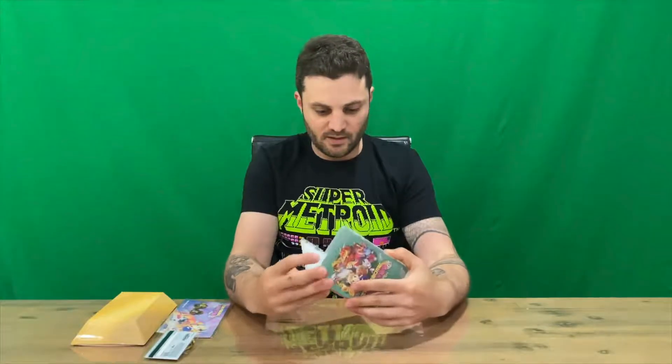And last, we have the game case — front and rear. Internally, there's no manual, no artwork, just the cartridge, which is what we want. And that's going to conclude this video.